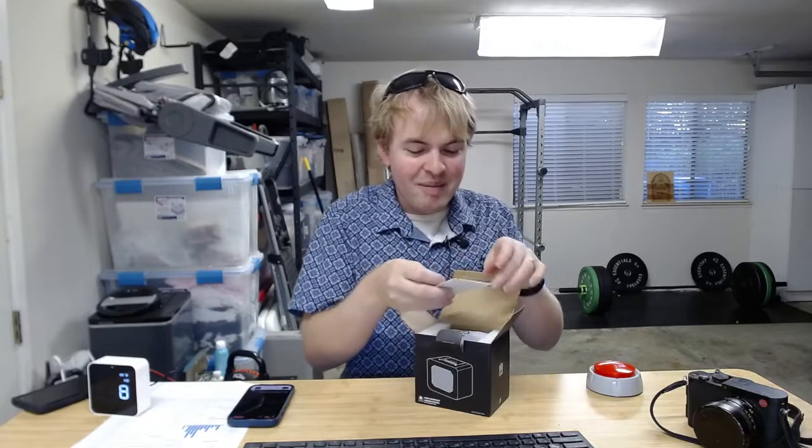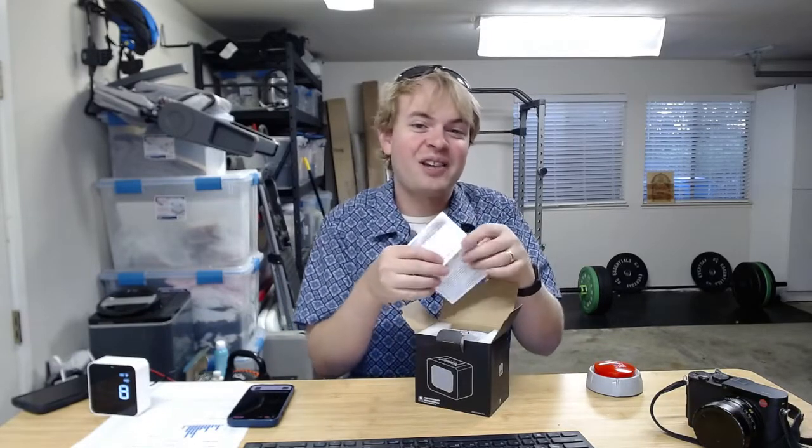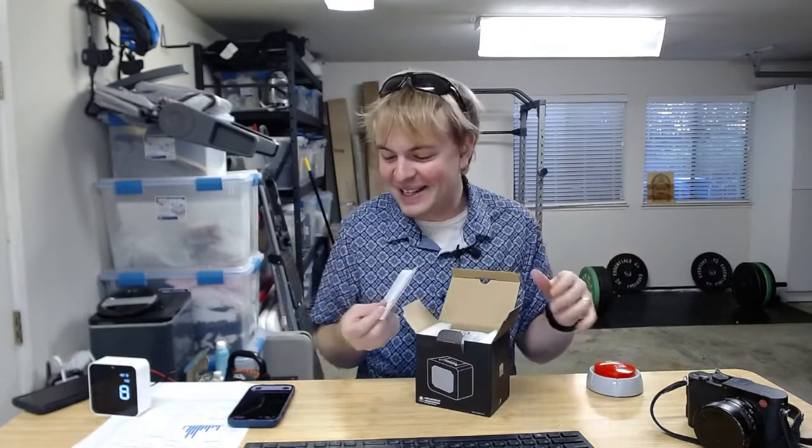I'm gonna go ahead and open this up. What this does is you can put it next to your fireplace — like your gas fireplace or an artificial fireplace — and it'll actually make a fireplace sound so it sounds like it's crackling in the background.